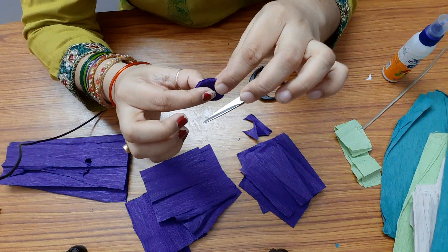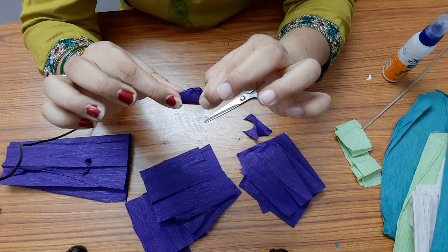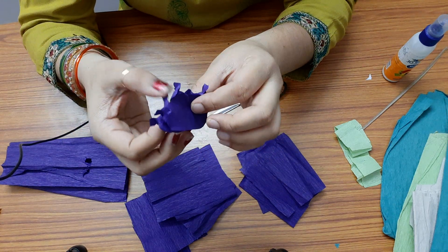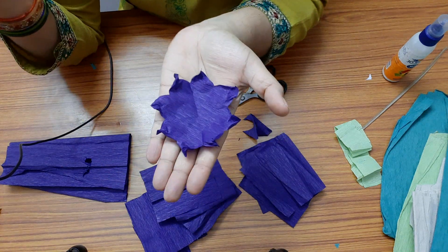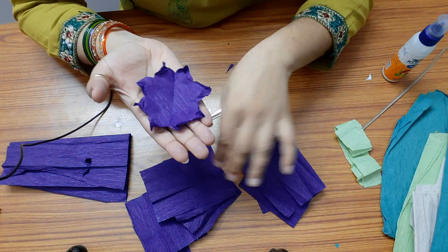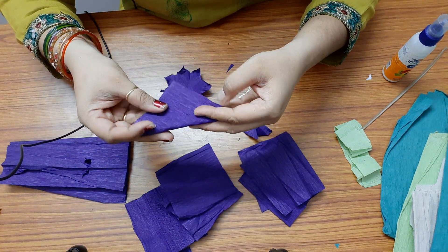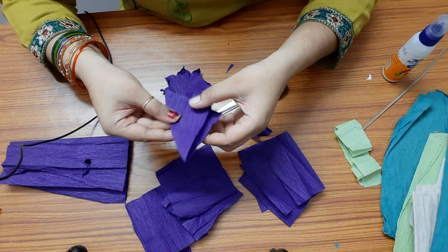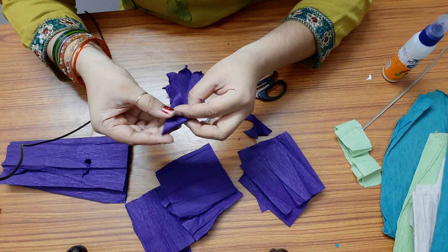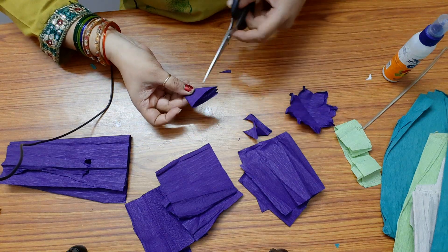Now hold the top and twist it, then open it — you will get a petal shape like this. In the same way we have to make all the squares. I will show it again: take the square, fold it diagonally, again fold it in half, then the third fold. So I have made three folds. Now cut it in a petal shape.